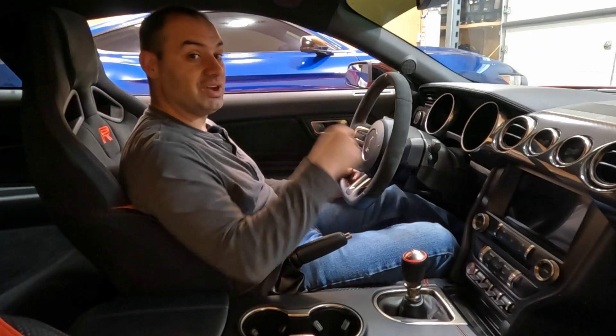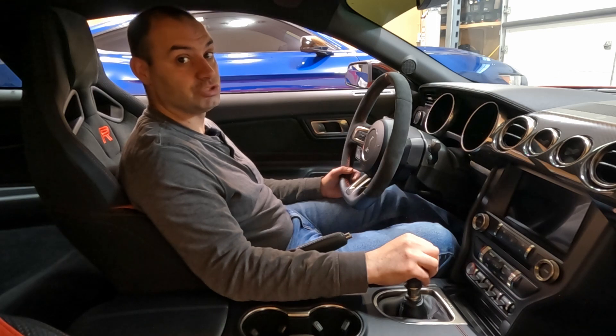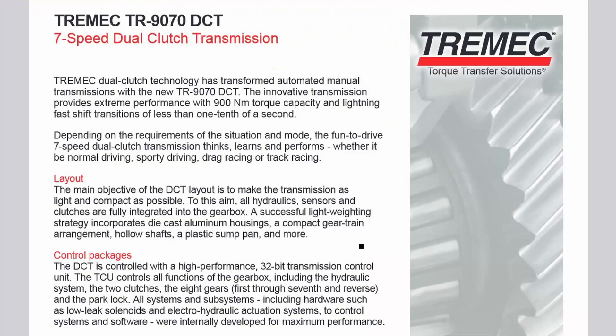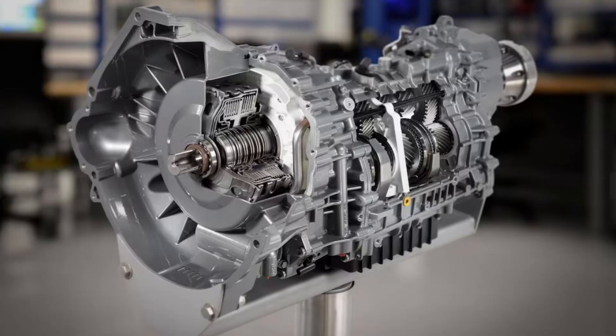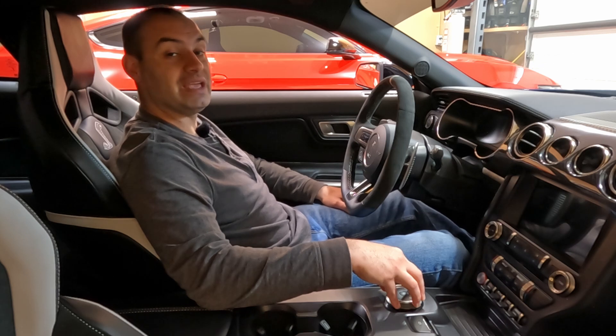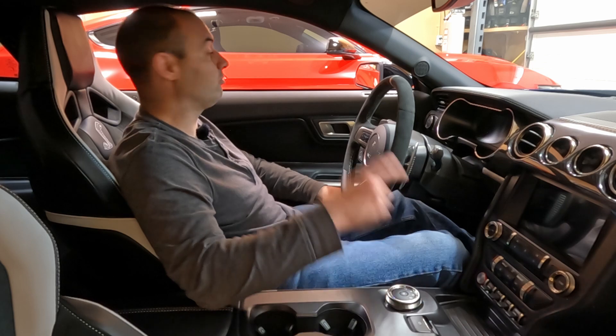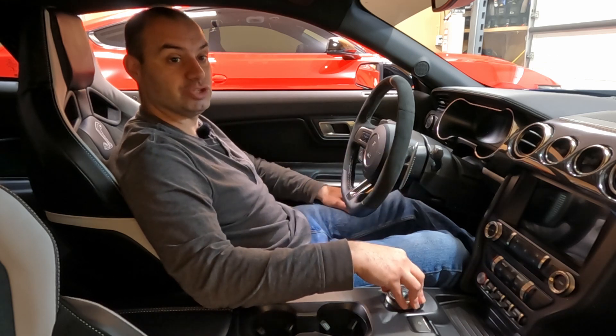The transmission in the GT500 is a completely different story. The S550 GT500 uses the Tremec TR9070DCT — a seven-speed dual-clutch transmission that actually shares a lot of components with the C8 Chevrolet Corvette. This transmission is primarily aluminum construction with a plastic oil pan, but because of all the complexities and added features, it is considerably heavier — coming in at 229 pounds, over 100 pounds heavier than the GT350's transmission.